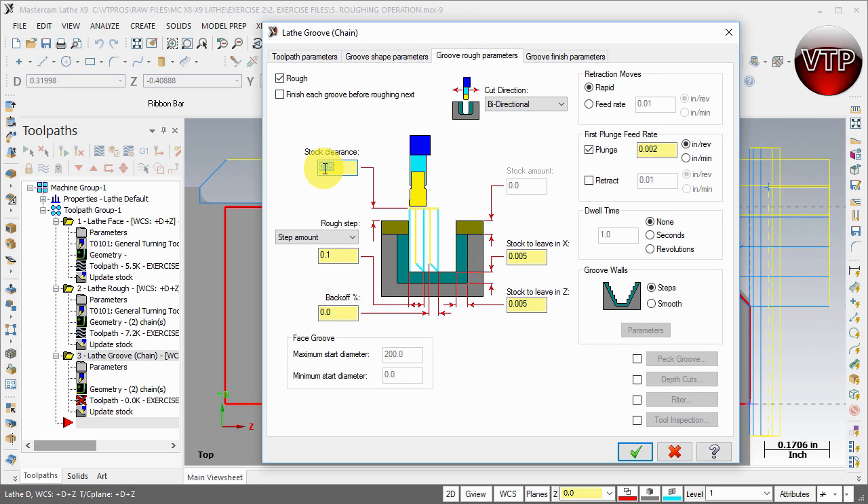Under Rough Parameters, the clearance height is 0.05 — that's 50 thou above your stock, which is fine. For the rough step, every time it steps over we want 75 percent of the tool, so just enter percent of tool and it automatically puts in 75%. For back-off, I like to have it back off 25 percent — it steps in, backs off 25%, steps in again, backs off 25%, and each new toolpath step uses 75% of the tool diameter.